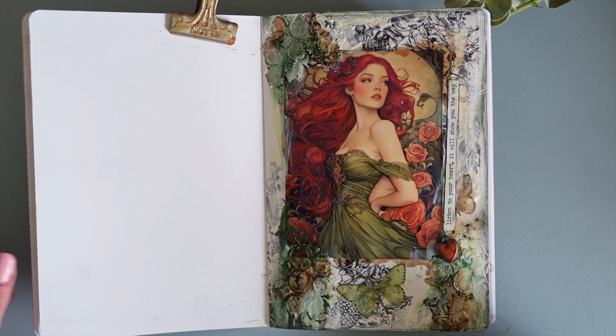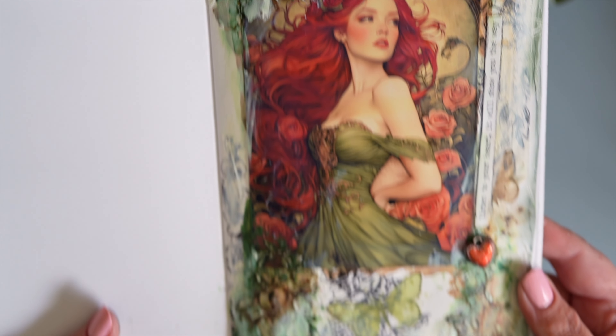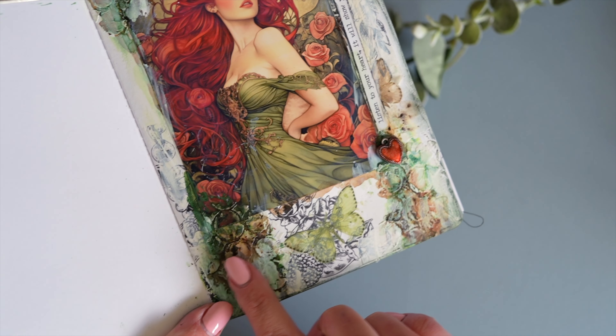Hi, I'm Dani, otherwise known as The Glittered Rose here on YouTube but also over on Instagram if you want to follow me there. I'm so excited to share this new page that I've created in my art journal.